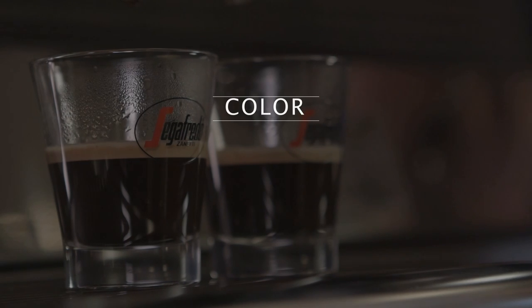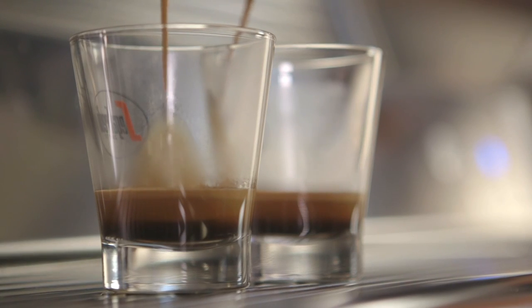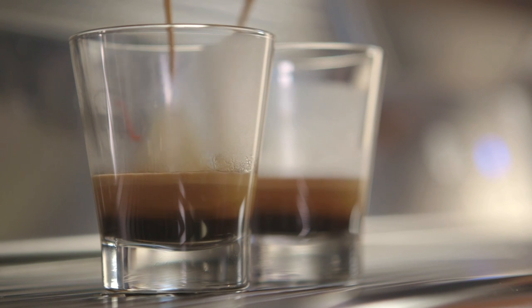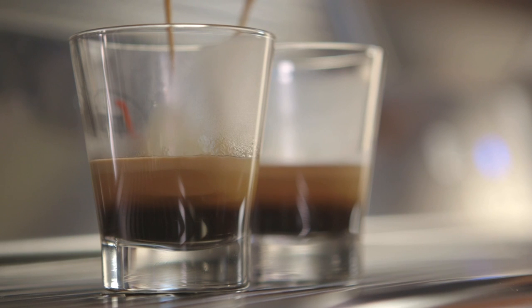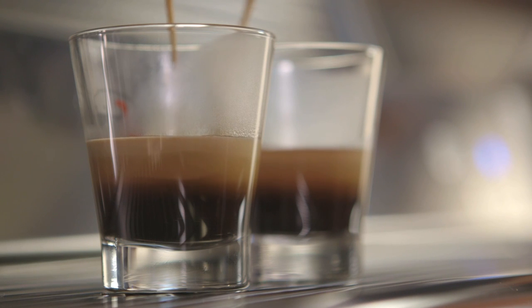The ideal shot will finish a deep brown. As it pours into the shot glass, you'll see three distinct layers form. The crema is light brown and forms the top layer and sweetest part of the espresso shot. The body makes up the middle of the shot and should be a caramel brown color. The heart is the very bottom of the espresso shot and provides the acidic balance to the crema's sweetness — it should be a deep, rich brown color.